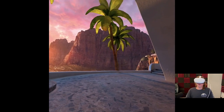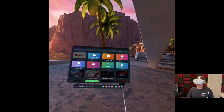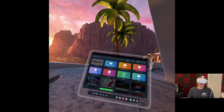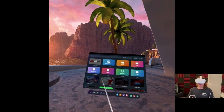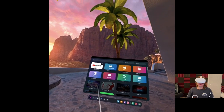Once you're in, you should be in a resort area in a canyon. This grid with nine boxes will open the app library. Once in here, you will find YouTube VR. You're going to have to install it — just click on the app to install. Once the app is installed, click on it to open.